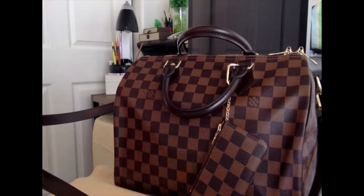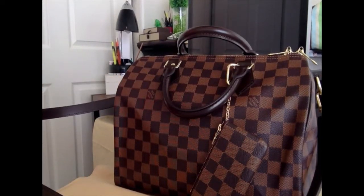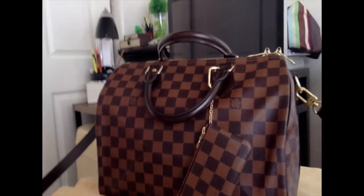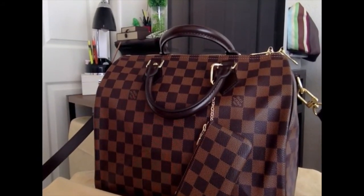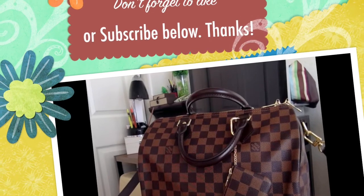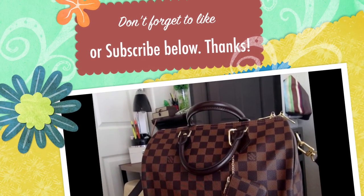It's really a nice bag. That's it for now — I hope you all enjoyed watching this video. If you'd like to say something, just write it below and I'll try to answer as soon as I can. Thank you for watching, bye bye!